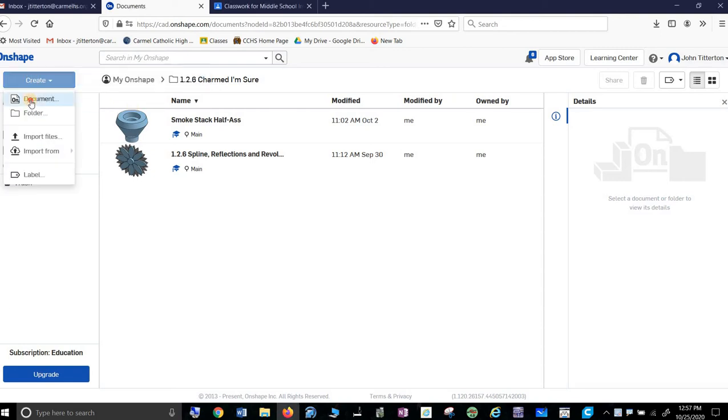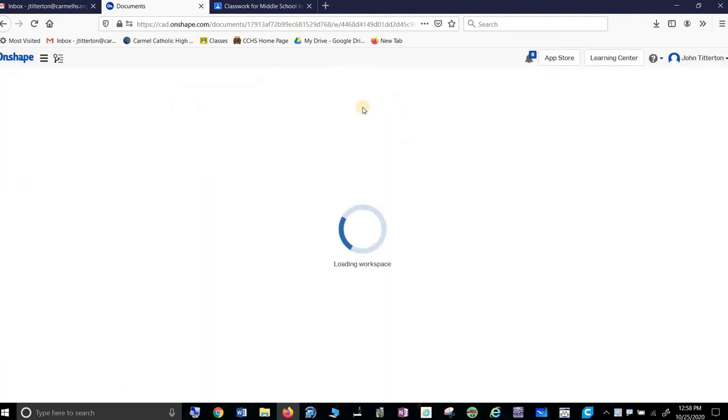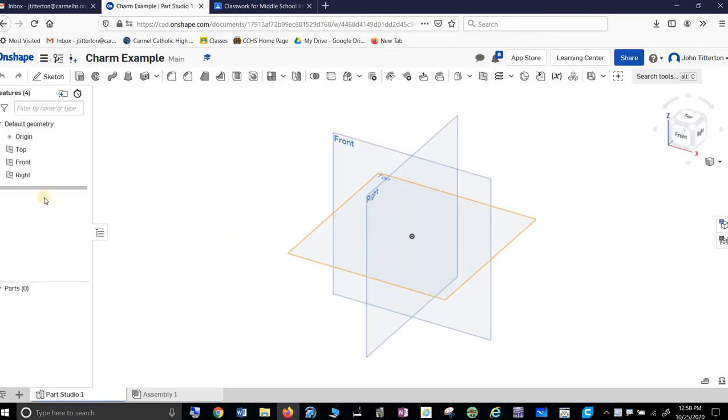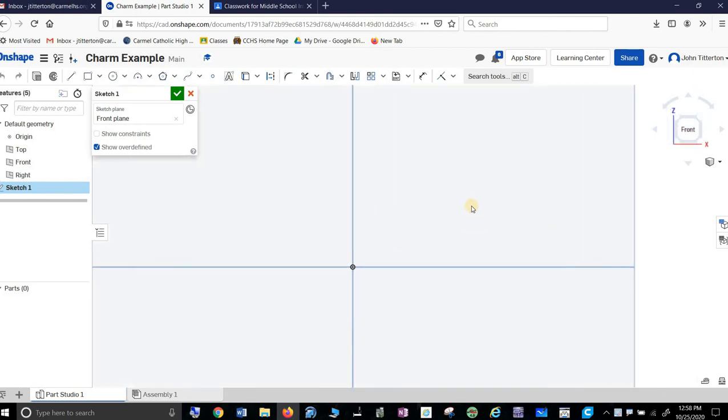So in Onshape, I create a document and we'll call this 'charm example.' By the way, I moved pretty quick in this. If you need to slow it down, just pause this and rewatch it how you need it to.